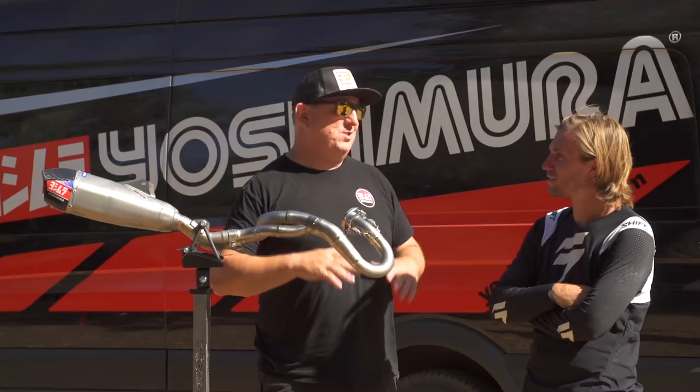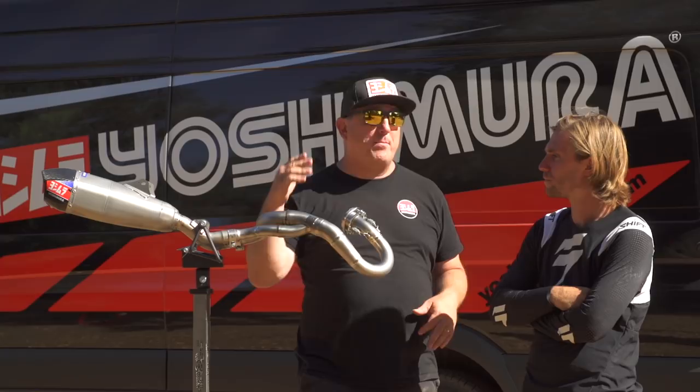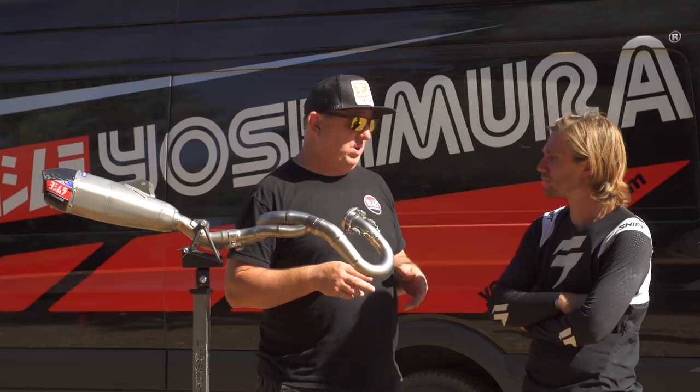Our slip-ons on the Works Edition are different from the slip-ons that we sell — we're not going to sell these separately. If a customer buys a Works Edition bike and has a problem or crashes, we will support that product, but you have to have a Works Edition bike. These are titanium slip-ons configured and made only for the Works Edition bike. The Works Edition has a stainless steel header which performs really well.